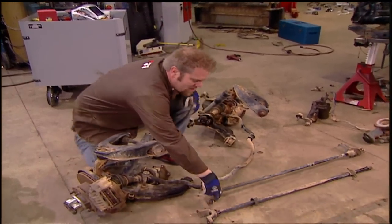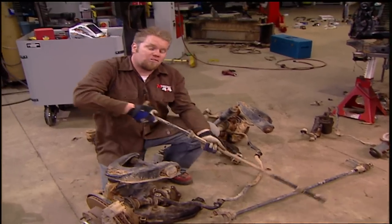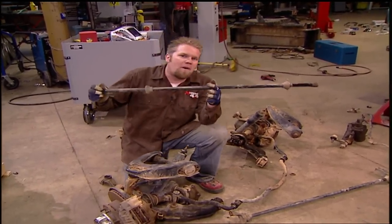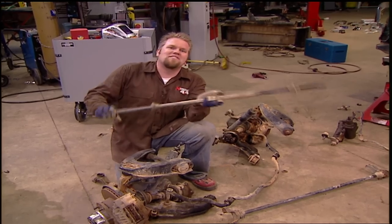Here's a little tip: the next time you see someone doing a solid axle swap on a Toyota, take the torsion bars from them. You can use these as a low-box sway bar in the back of your next link buggy.